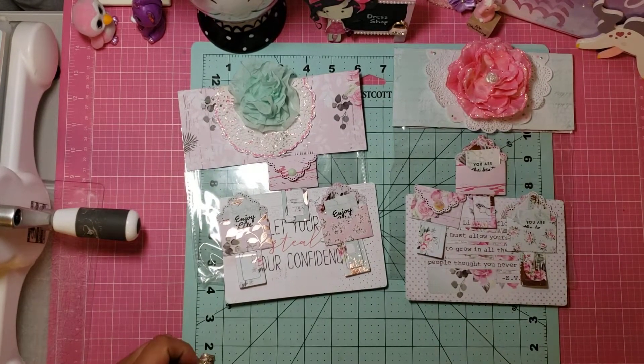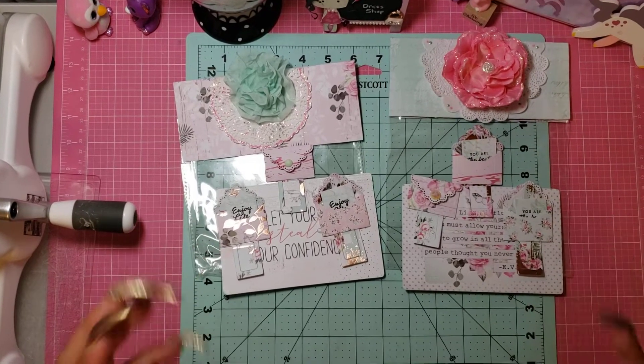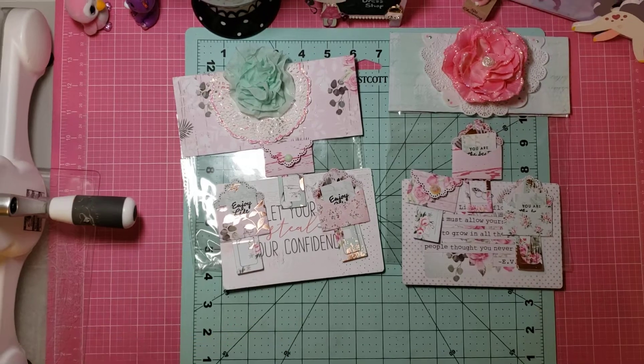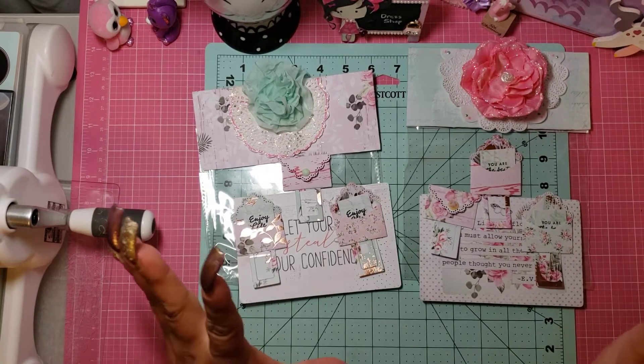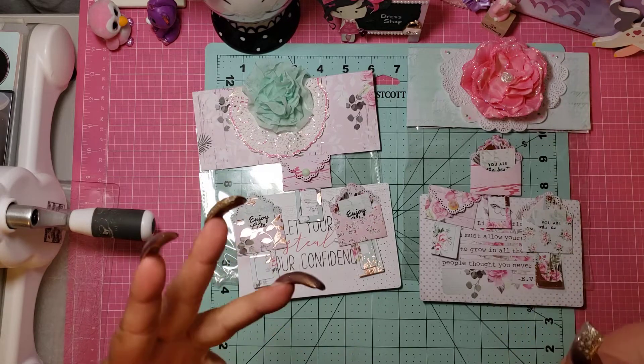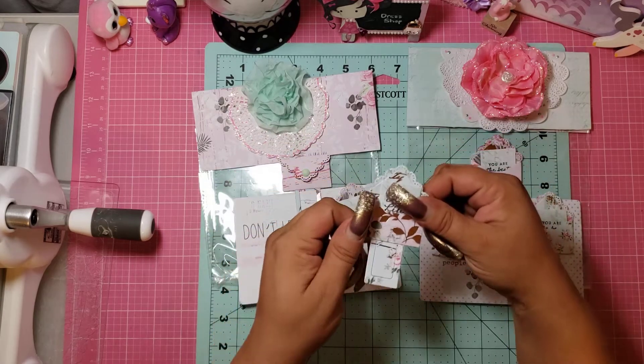Hi guys, it's me Jenny and I just want to come on real quick and show you another embellishment I made for the swap that I'm in. I'm so excited because these came out so super super cute. This is gonna be a fast video, but here we go.